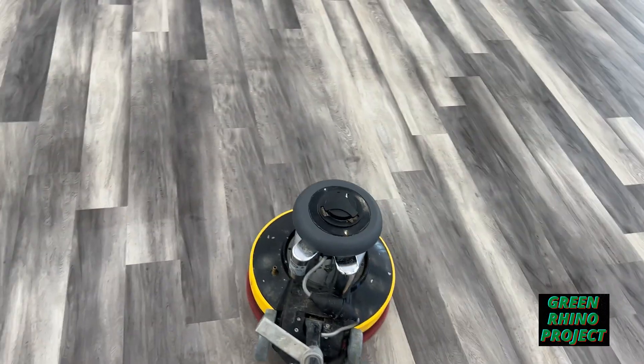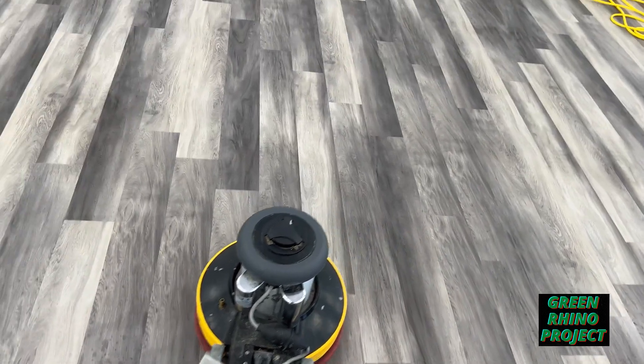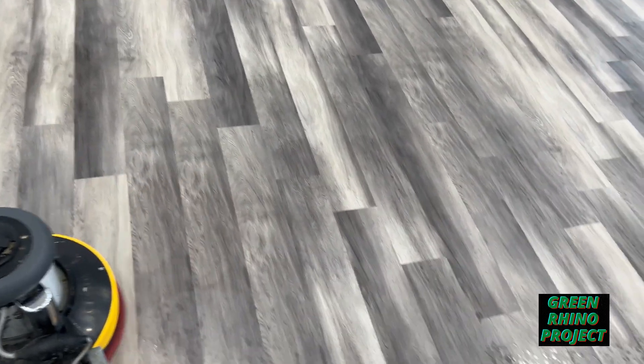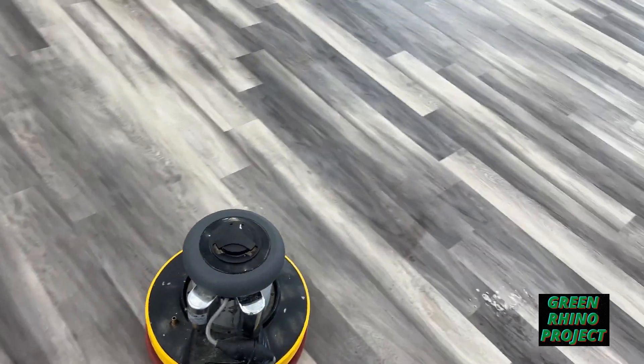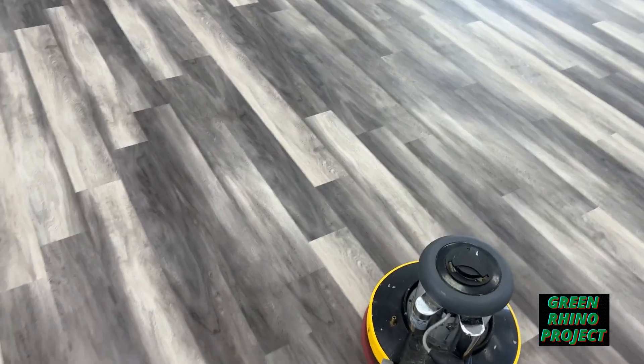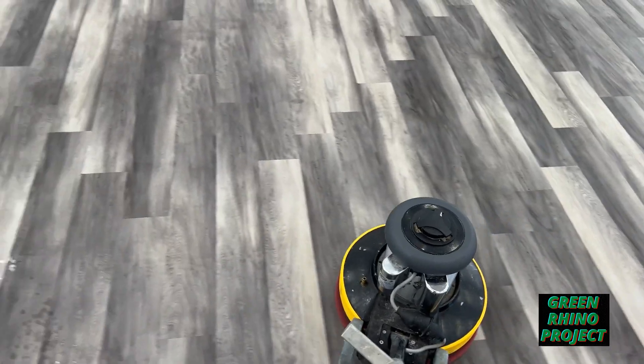There's a tank you can put on this machine and it kind of feeds solution through the pad, which I'm probably going to add. I did add it before and then took it off because I wasn't doing much hard floors, but I'll go ahead and add it on there so I don't have to spray ahead of me too much.